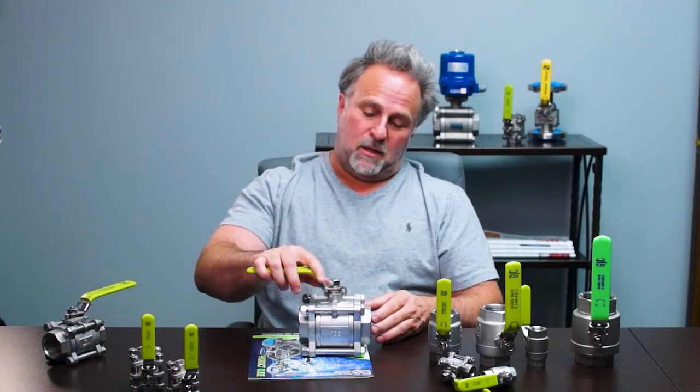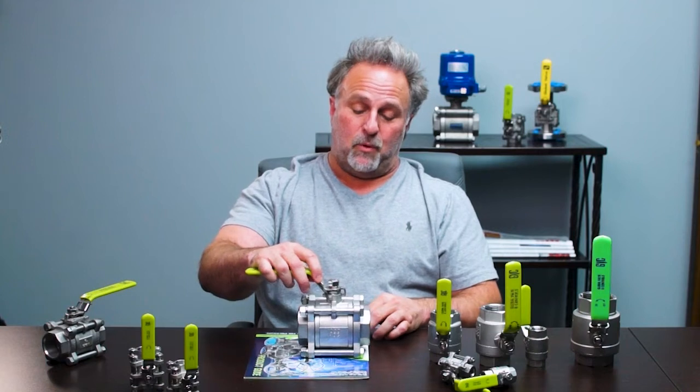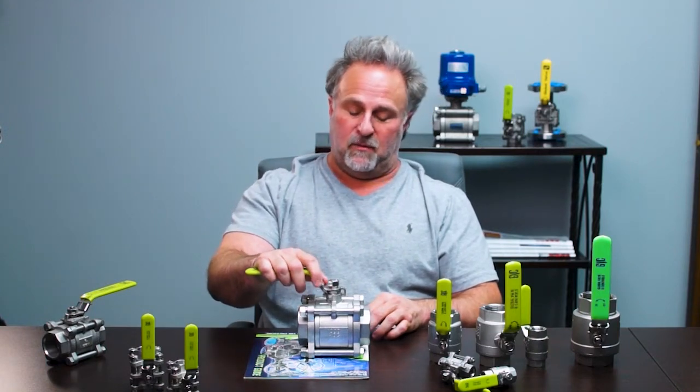This is the Series 30. It comes standard with a blowout-proof stem design and a stainless steel handle locking device.